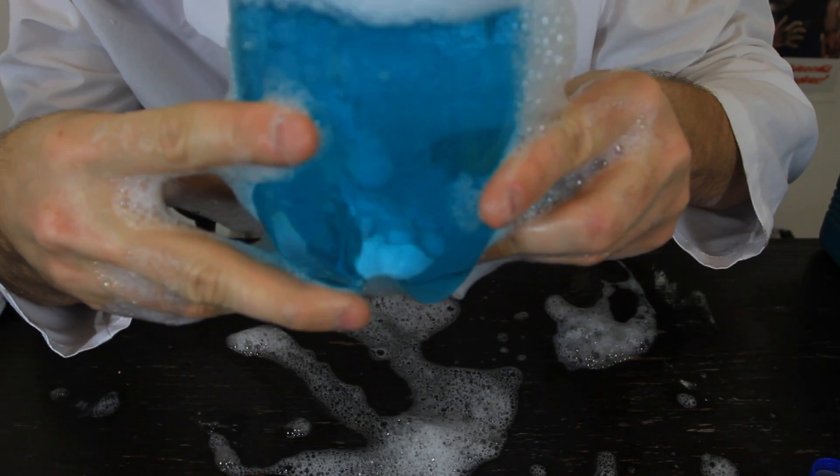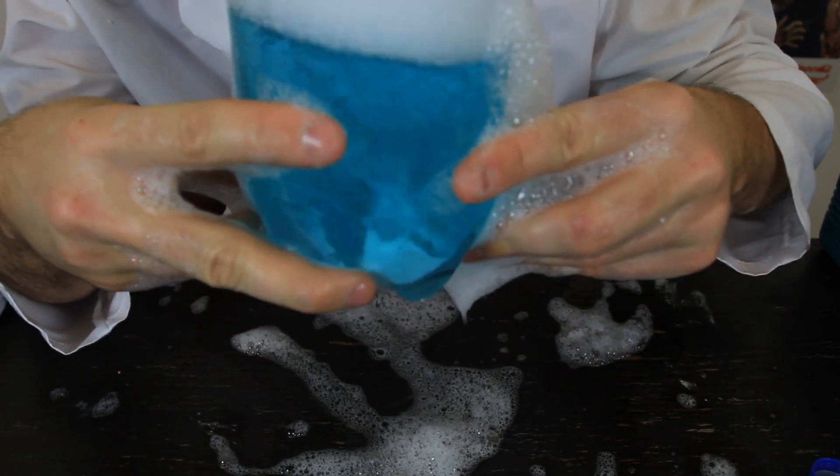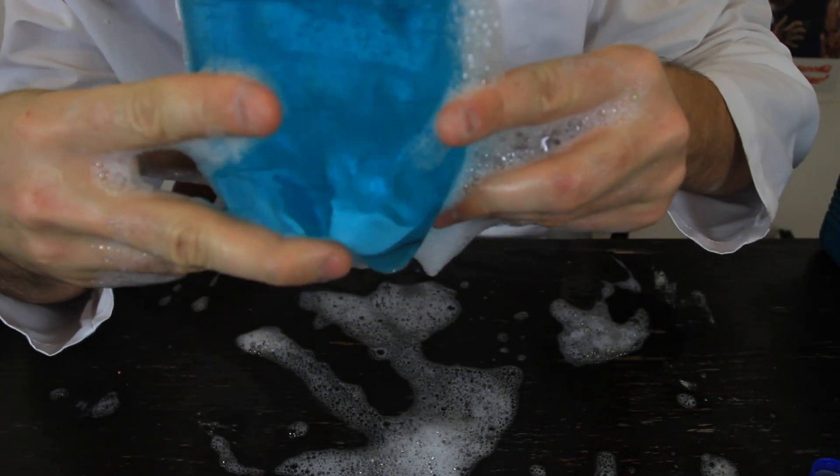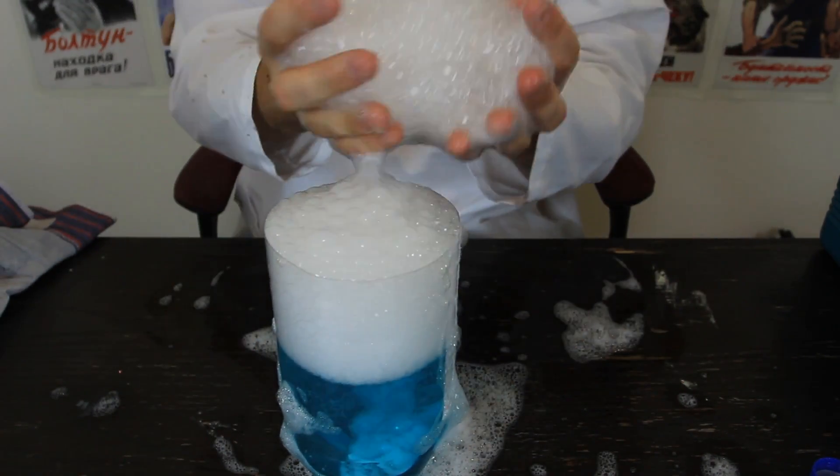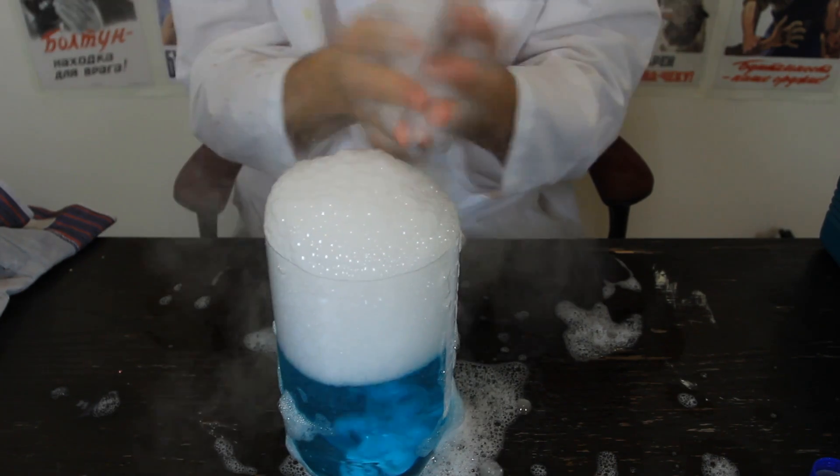That was cool. You've got the dry ice melting and producing CO2 that comes out from the top, and that's what it creates — smoke inside the bubbles.